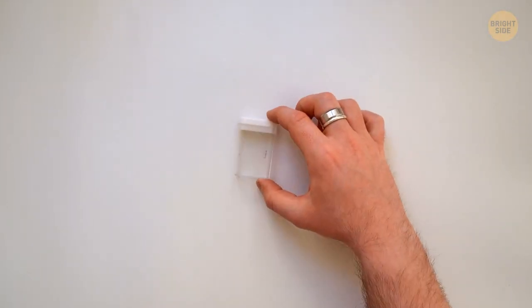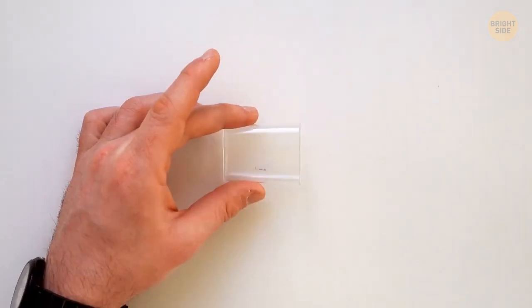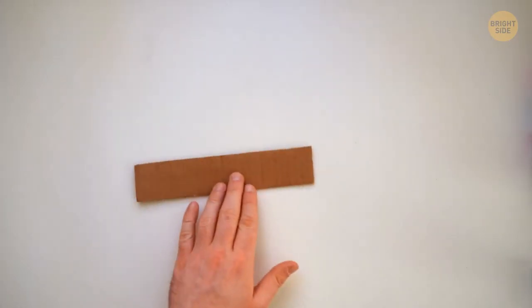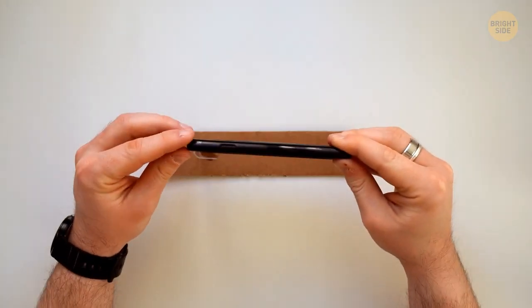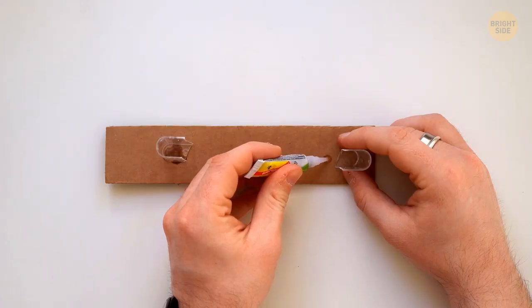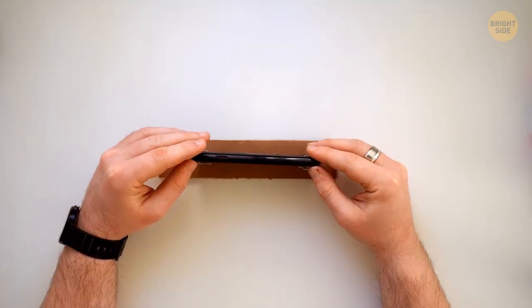If you have an empty Tic Tac container, you can make a phone holder. Cut the box into equal vertical parts, prepare a piece of cardboard slightly larger than your phone, and glue the Tic Tac halves to the cardboard so your phone fits perfectly in the middle. You can make the same holder for your tablet — just make sure your gadget isn't too heavy for the construction.